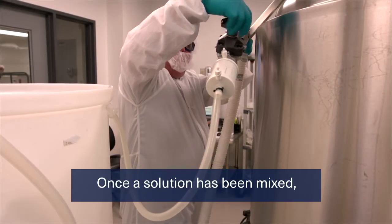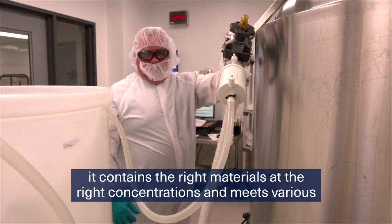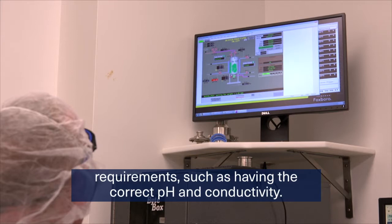Once a solution has been mixed, it contains the right materials at the right concentrations and meets various requirements, such as having the correct pH and conductivity.